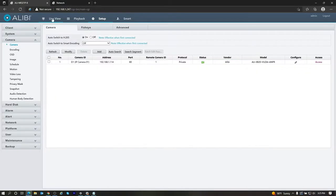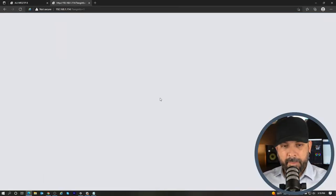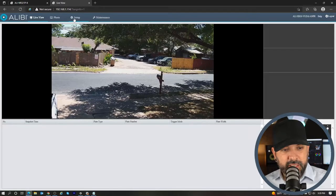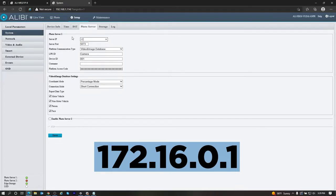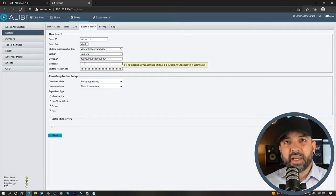You're not going to see an online status just yet because we need to set up the camera. Go back to Camera on the left-hand side and hit the Access button on the far right-hand side of your LPR camera. This is going to be the live view interface from the web browser of this camera. Go to Setup, then System, then Photo Server. What you need to do here is type in the internal IP address of the NVR — all of our Vigilant NVRs have the same internal IP address of 172.16.0.1. Then paste the device ID in there as well, and enter the username and password of the NVR.